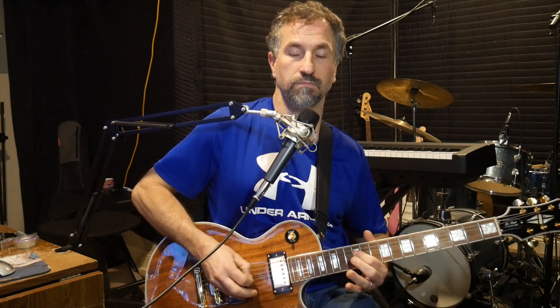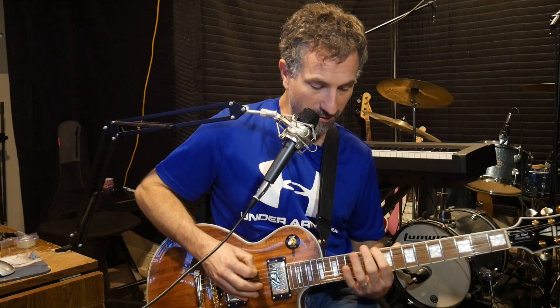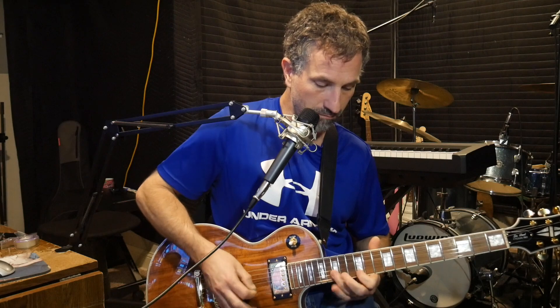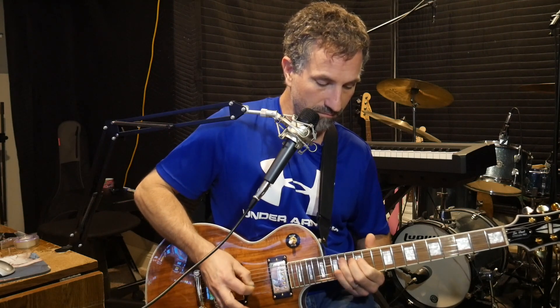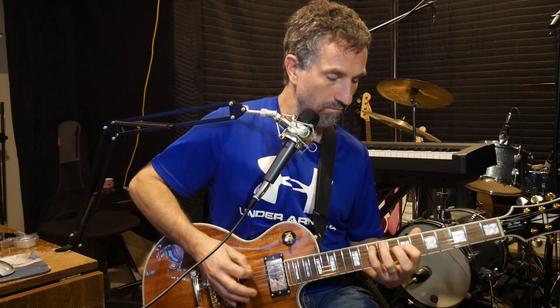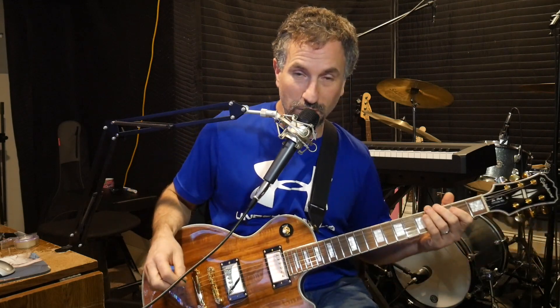This is a completely revolutionary, in my mind, approach at playing blues. So for instance, here we go — E minor pentatonic scale. This is what I normally do. And it doesn't sound bad, but this is what I normally do. And that's all cool and well, but now this new approach allows you to do this.